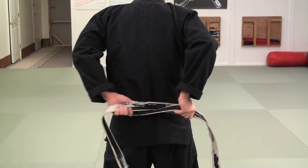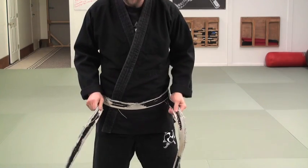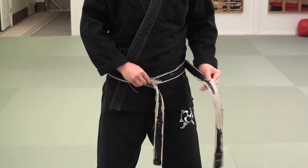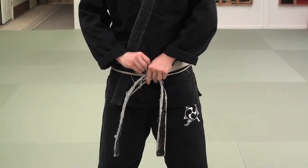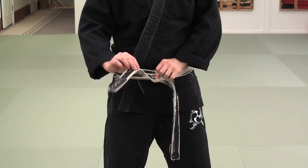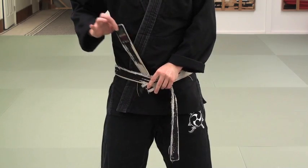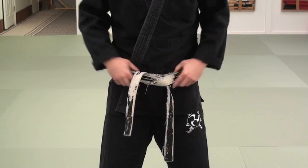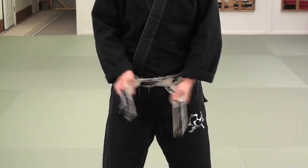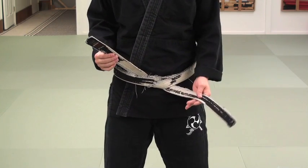I'm going to take my hands and go around back, and when I get back here I'm going to switch hands like this, then come back around to the front. Once I have this, I'm going to lay one down on top and take the other tail and put it on top of that one. Then I take the tail that's on top and go underneath both layers of the belt — both layers. I want to make sure this is nice and flat, not twisted.